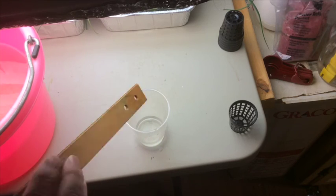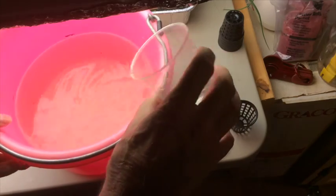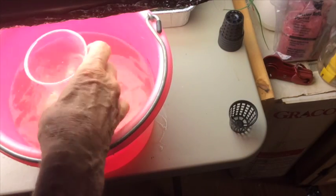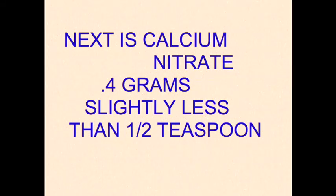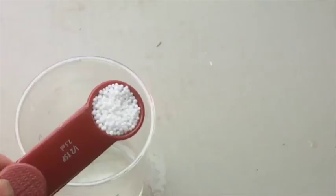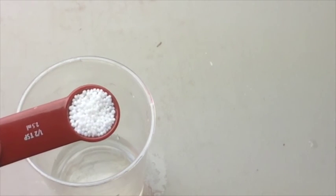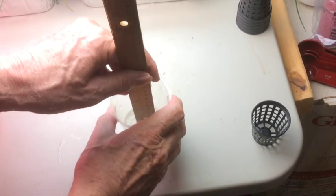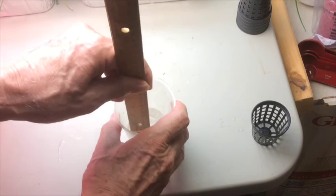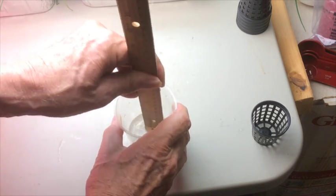All right, so here goes the Epsom salts. When you stir it around that way, whatever isn't dissolved will collect right in the center of the cup, and then that makes it more easy for you to mash it up.